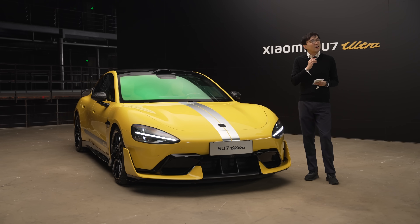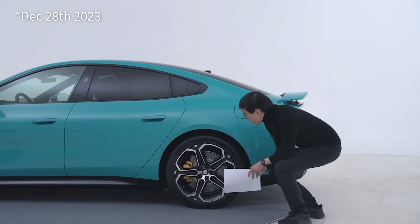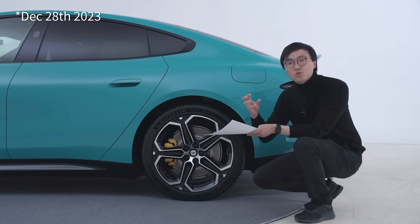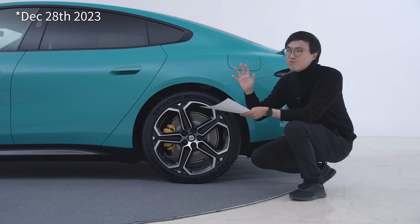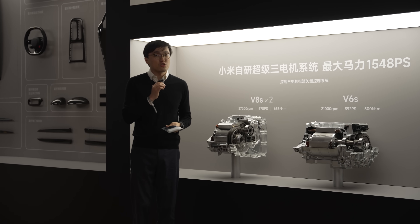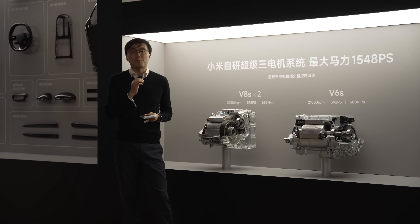What did I tell you? I told you about this car in December last year. We confirmed there would be an even stronger version with an even stronger rear motor. At the moment of shooting this video, I've actually shot a static review of the Xiaomi SU7 Ultra prototype.